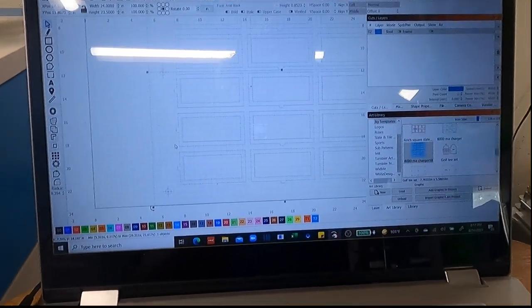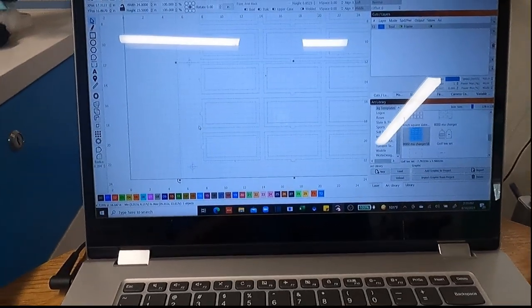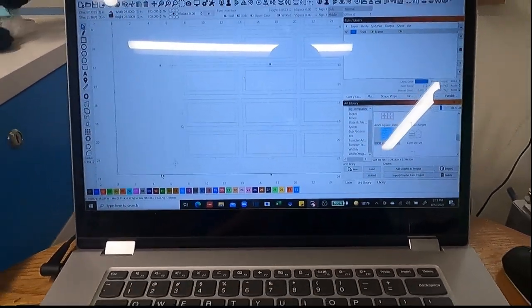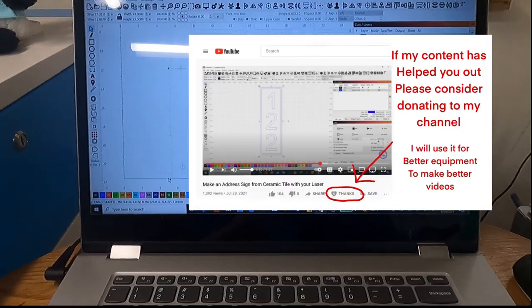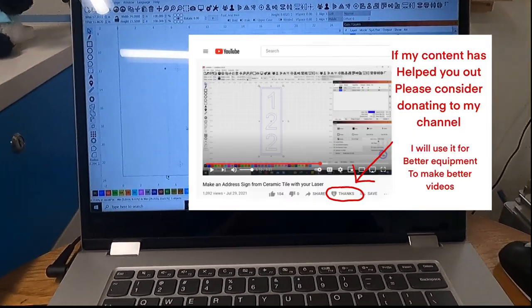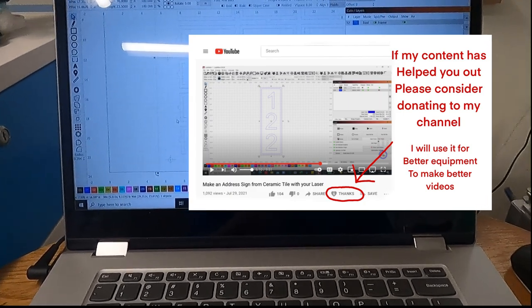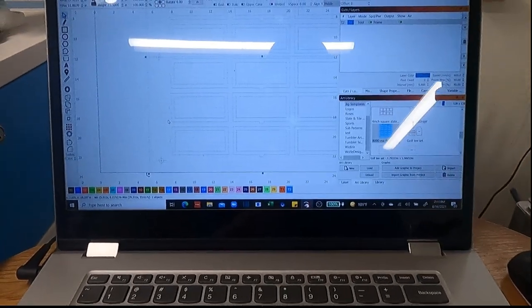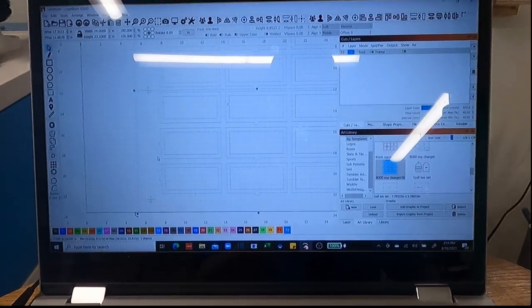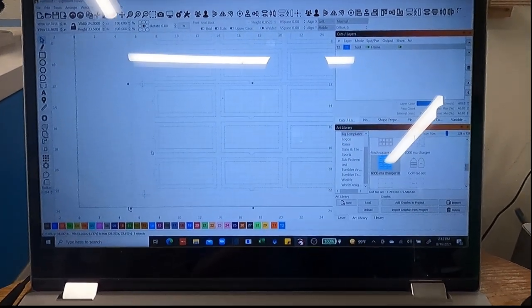I hope this information was helpful. If you guys would please like and subscribe — and if you've gotten something from my content, there's a new Thanks button next to the Share button. If you'd like to contribute to the channel I'd really appreciate it; I typically use that money to improve the equipment I'm making these videos with. Everybody have a great day — until next time, we'll see you later.